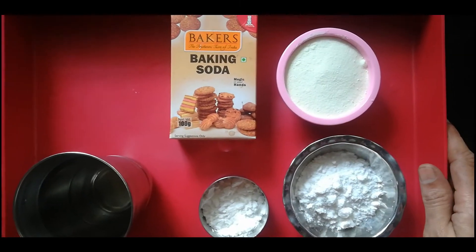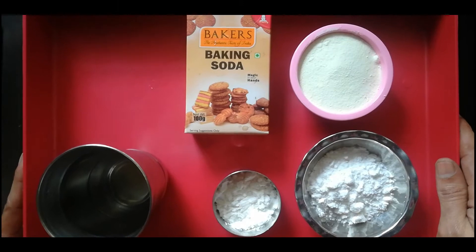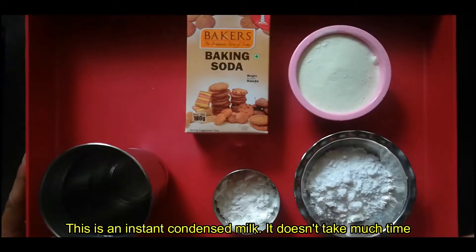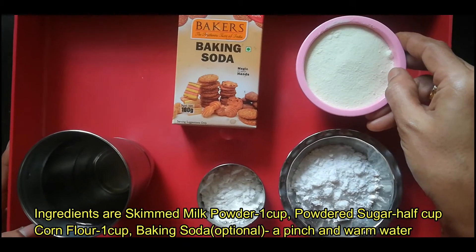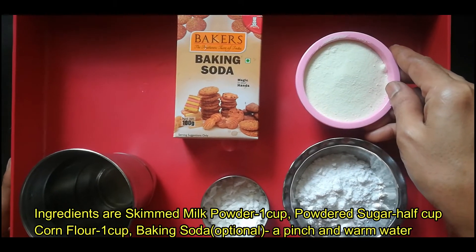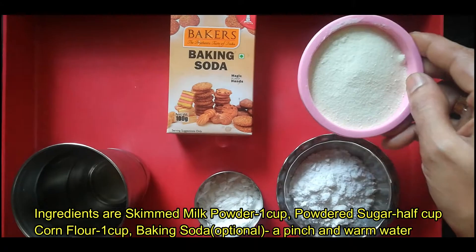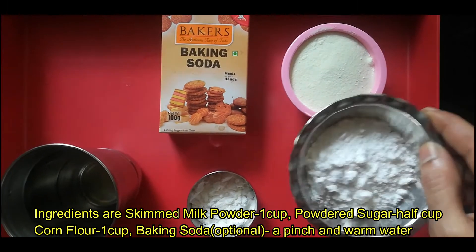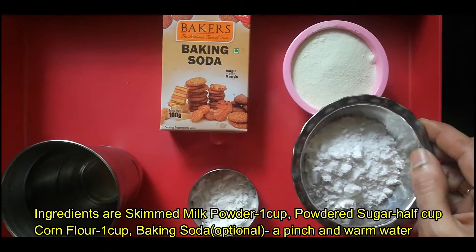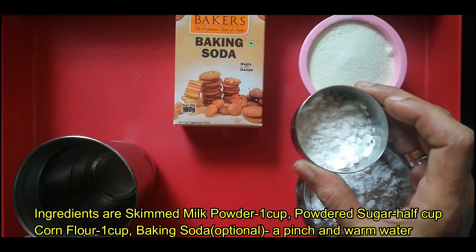If you want to make a condensed milk recipe, we will make it very instant. We will add skimmed milk powder, dairy whitener. I will add 1 cup of skimmed milk powder.